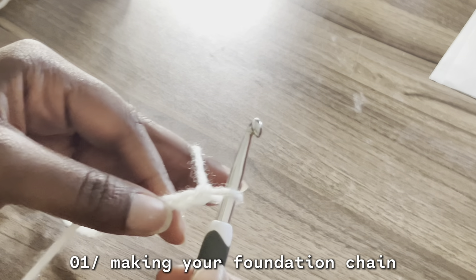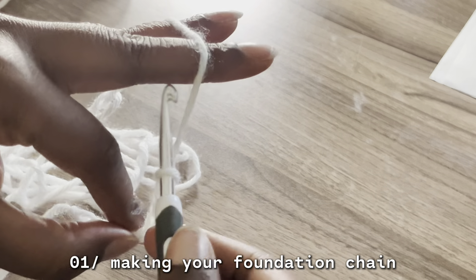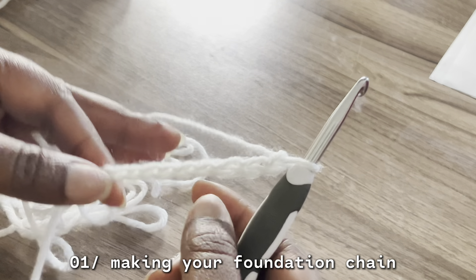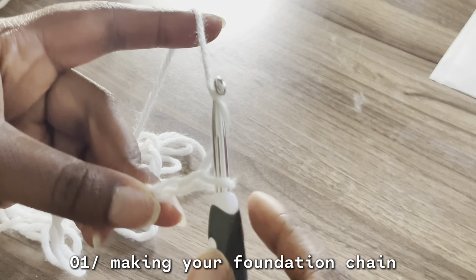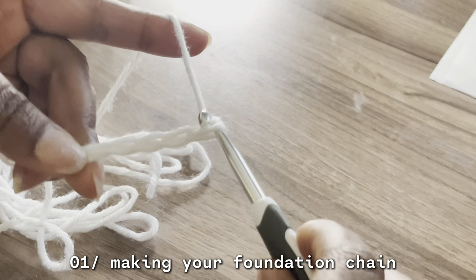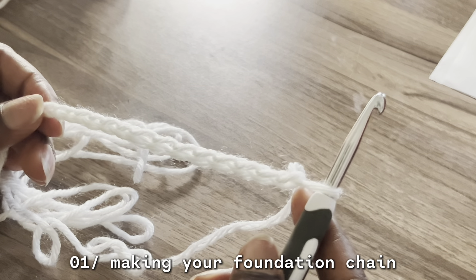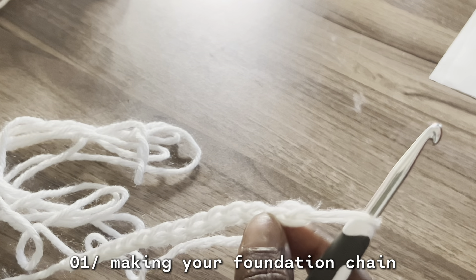When you're hooking it, you're getting that leading strand under the hook and then you're going to turn the hook and just pull that leading strand through. Now, depending on how tight you pull it through, that's how tight the stitch is going to be. If you loosen up, it's going to create looser crochets. You don't want to do it too tight because it's going to be hard to come back into. So we're going to do some loose ones.